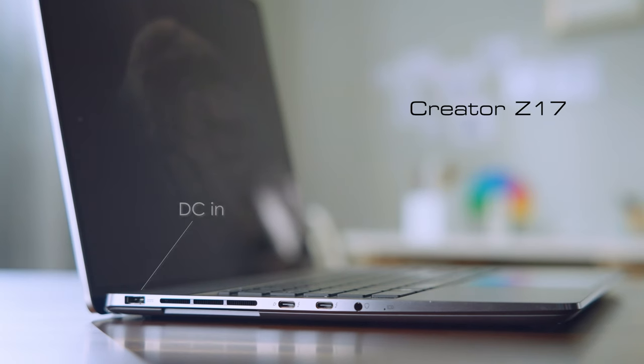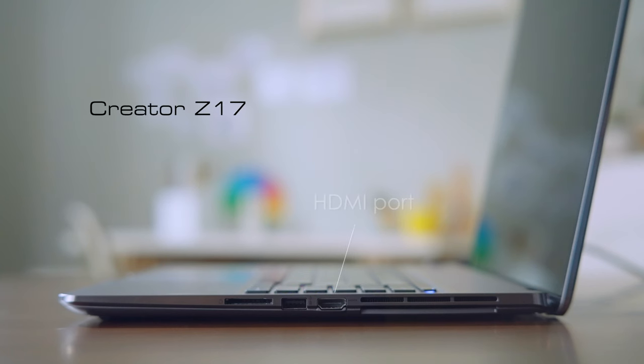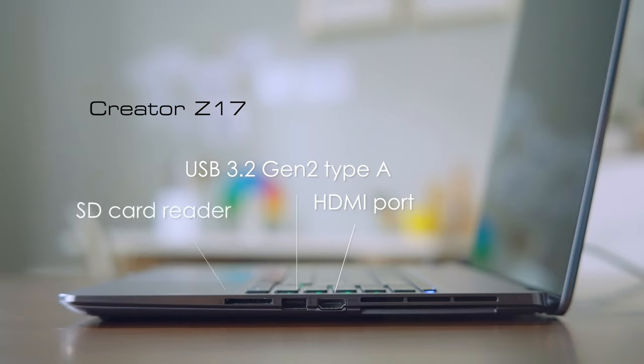On the left-hand side, there's a DC-IN for the adapter, two Thunderbolt 4 ports — note that the rear one supports PD charging — then an audio combo jack. On the right side, there's an HDMI port, a USB 3.2 Gen 2 Type-A port, and an SD card reader.